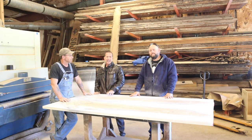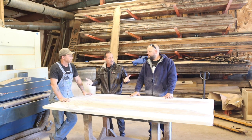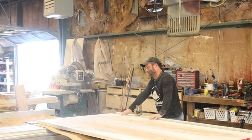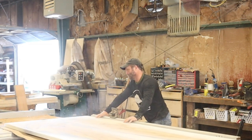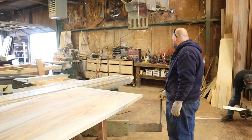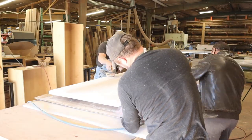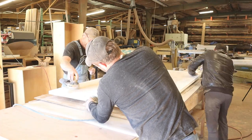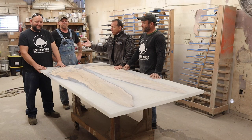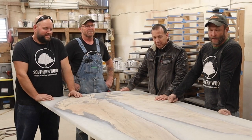We're going to take it over to the table saw, square everything up, and then we're going to do a sand. We finished sanding and it's ready — we went with 80 and 100 grit on the DA.